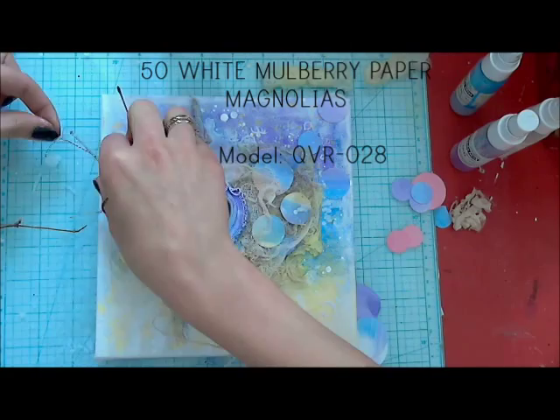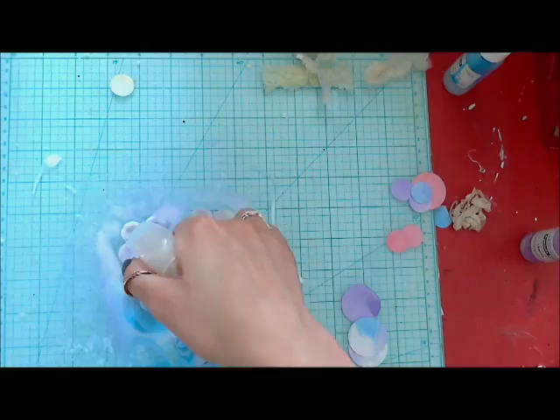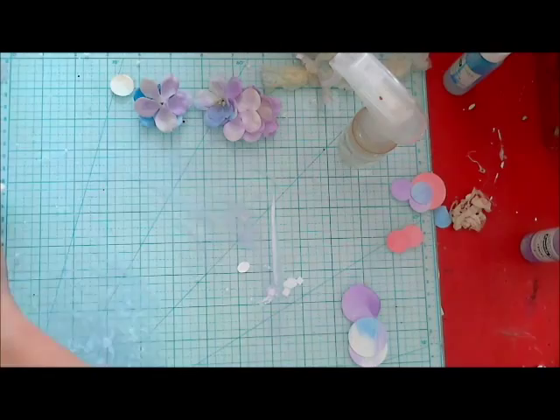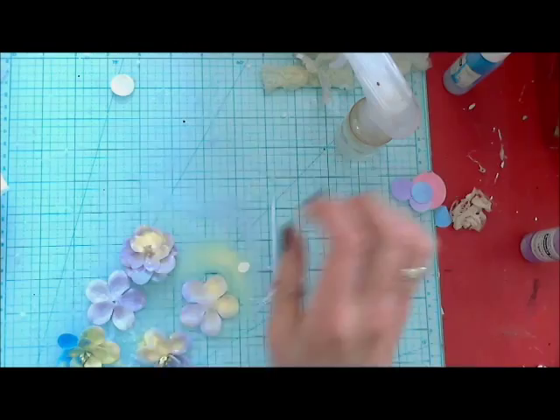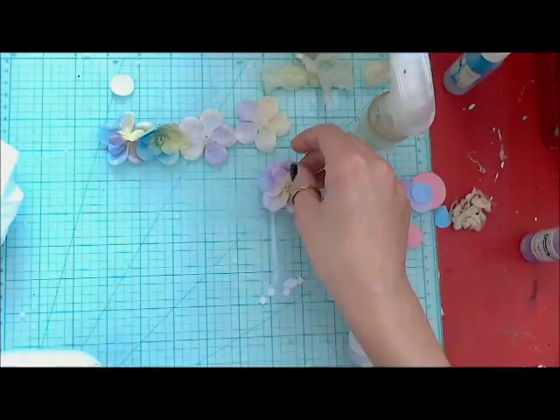With the paper magnolias, I take off the first layer of petals. Then I'm making them really, really wet, adding my colors and spraying lots of water on top to have a really good blue. When they are wet they lose their shape totally, but when I'm heating them up I'm forming again a nice dimensional shape of flower. When the paper is completely dry, they look great.